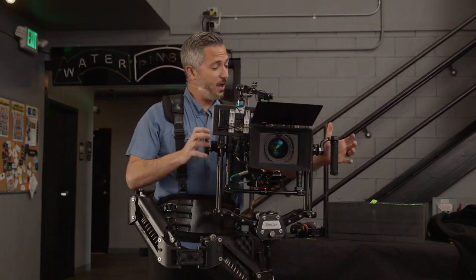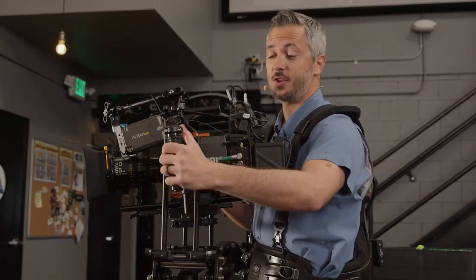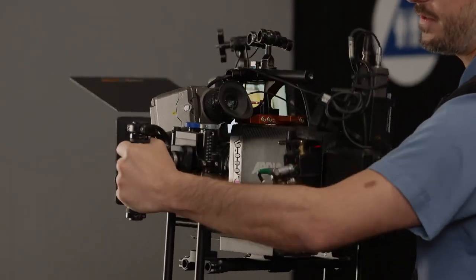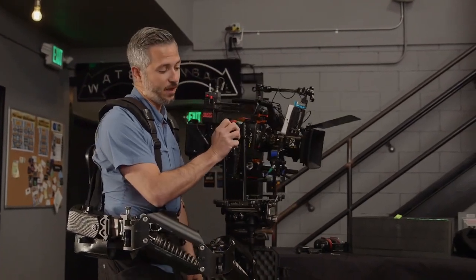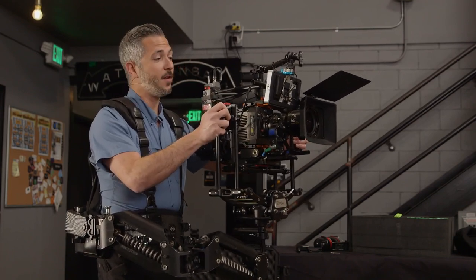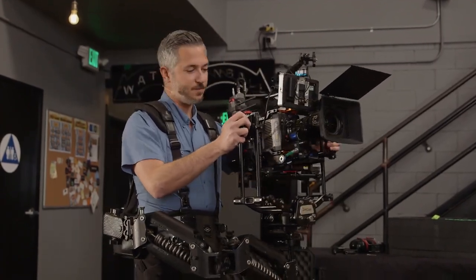I talked earlier about having asymmetrical grips — here's why. With this handle I've got quite a bit of leverage to tilt with, which is advantageous when I want to tilt. But when I'm running or walking quickly, any tension in my hand is going to have more leverage to wiggle the tilt axis up and down. So I like a disc on this side because I don't have near the leverage — it's a much smaller radius than the handle. When I'm moving, I mostly use this disc for tilt. If I want to throw a tilt or encourage tilt, I engage the other hand and tilt with my left hand, stabilizing with my right hand.